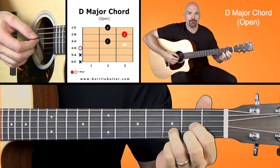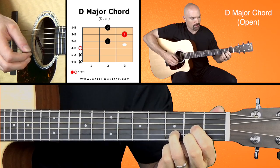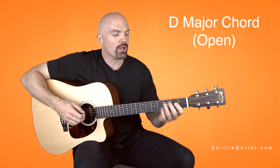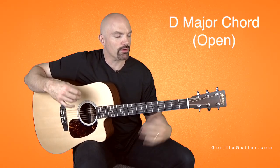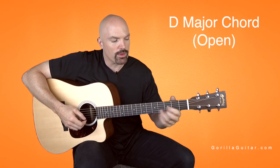So here it is all together. When you play that you really want to let those ring. You want to make sure that they're not buzzing. You want to hit them true, get them all the way down.